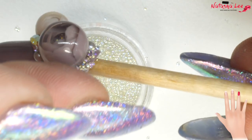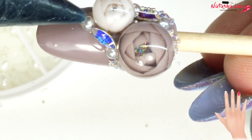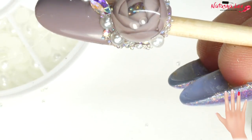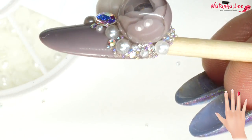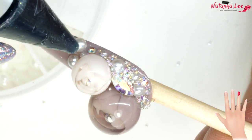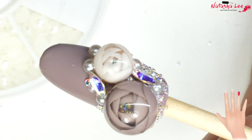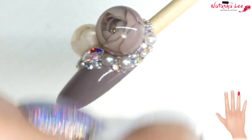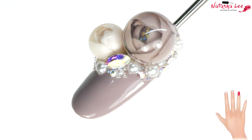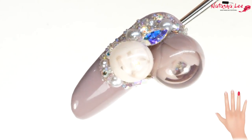In the uncured gel, pat the caviar beads into place using your finger. Adding a bit more gel I added some more detailing, which also helps to hold the flowers in place. After curing, wipe off any excess sticky layer with a pad dipped in isopropyl alcohol, and there we have our beautiful design — the crystals and pearls help anchor those bubble flowers onto the nail.